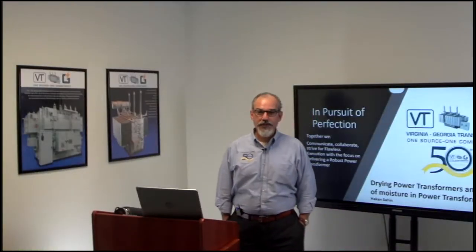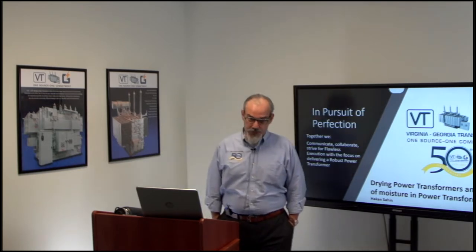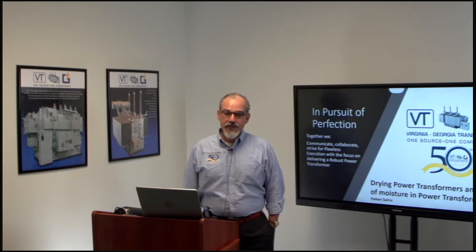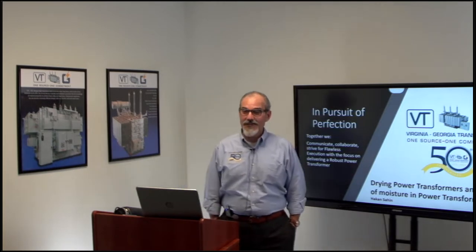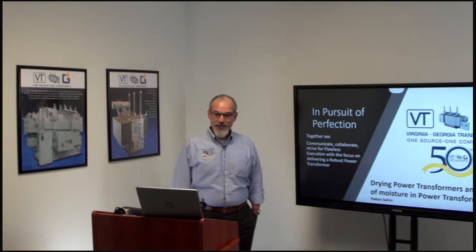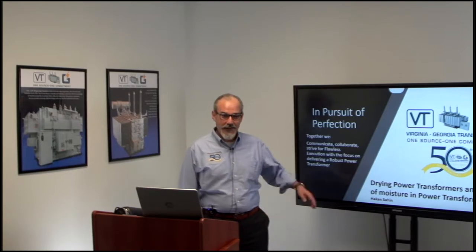Welcome to the second webinar of 2022. Today's webinar is about drying power transformers and the effects of moisture in power transformers. We are actually doing this live for the first time, and we are excited about that. Once again, welcome everyone to our second webinar, and I'm going to get started.